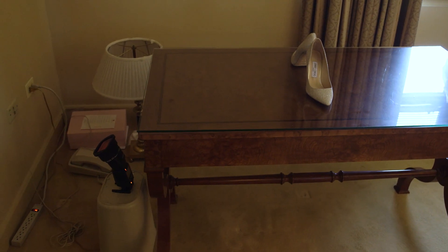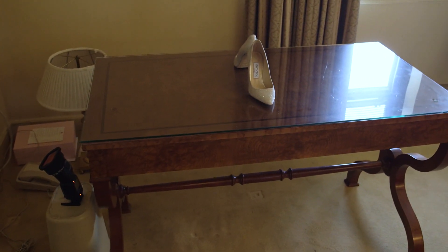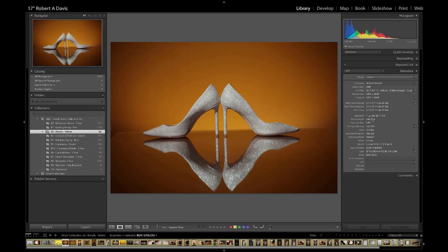We pulled that table about three feet from the wall to give some space to create an infinity edge. Then we took one flash and used a yellow gel and put it on the wall, and then we kind of let the center get a little bit hot to create a natural vignette.